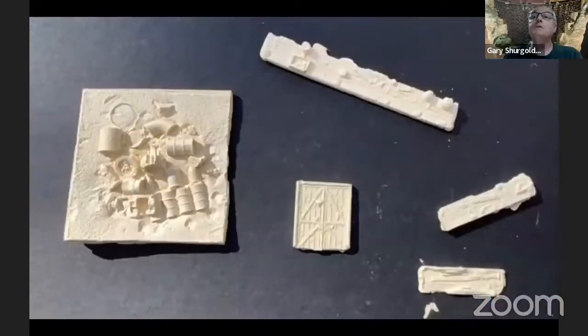These are the castings that have come out of the molds. As you can see, there's a workbench here, a set of doors for a building, and over here is a scene with some cans and railroad paraphernalia.